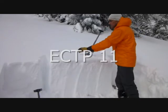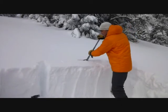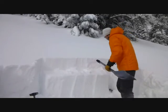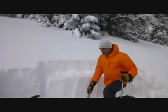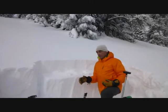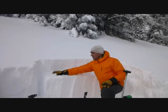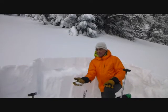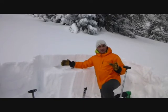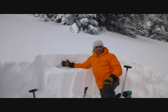ECTP 11. I actually made this column a little longer than normal — about 120 centimeters — just to see if it would propagate, and it does. I'm here above Hebgen Lake on a southwest-facing slope, and that's important because we're only finding these near-surface facets, these loose faceted grains breaking clean in these tests, on southwest aspects. I'm not even seeing them on all aspects, but it's definitely here.